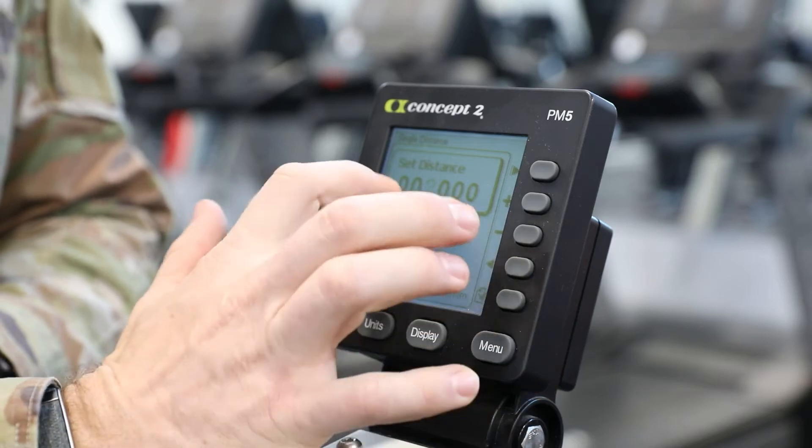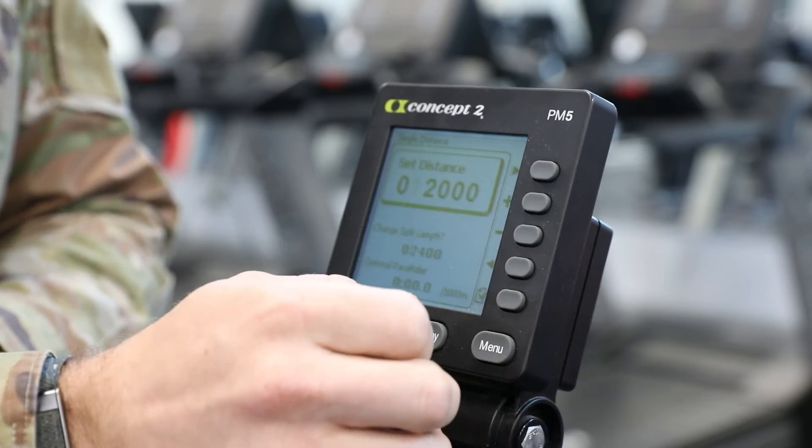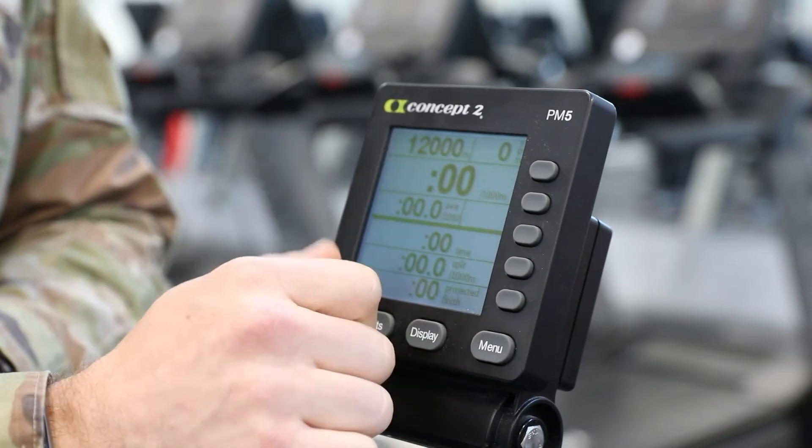So, instead of 12k — it's already on 2k — so we're going to move over one, add, so it's 12k, then hit the checkbox. And that will start your 12k workout.